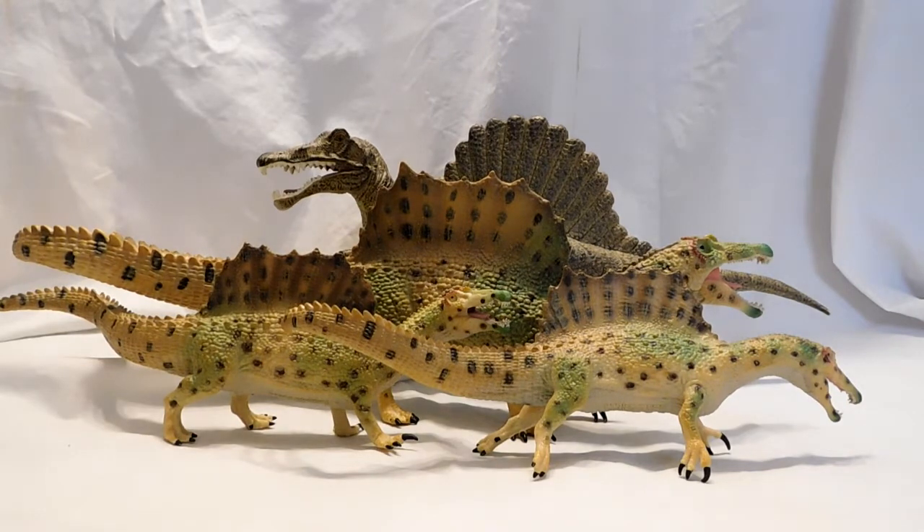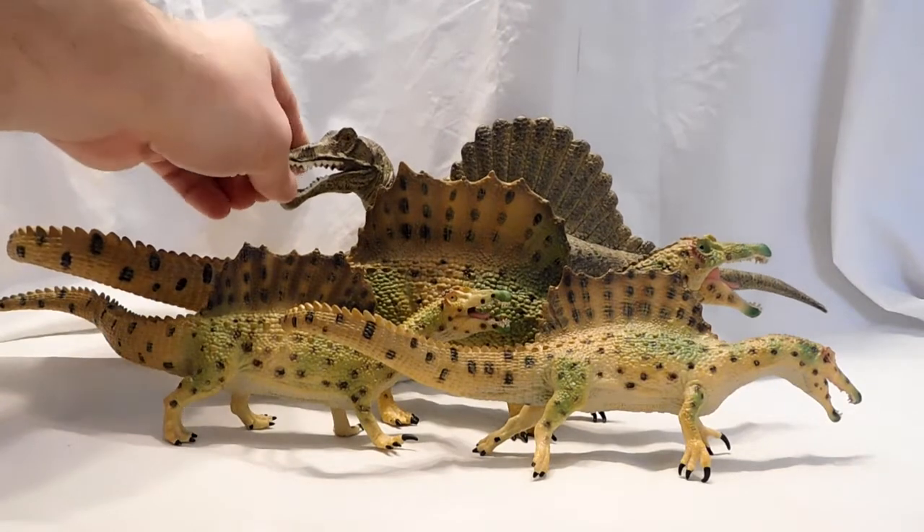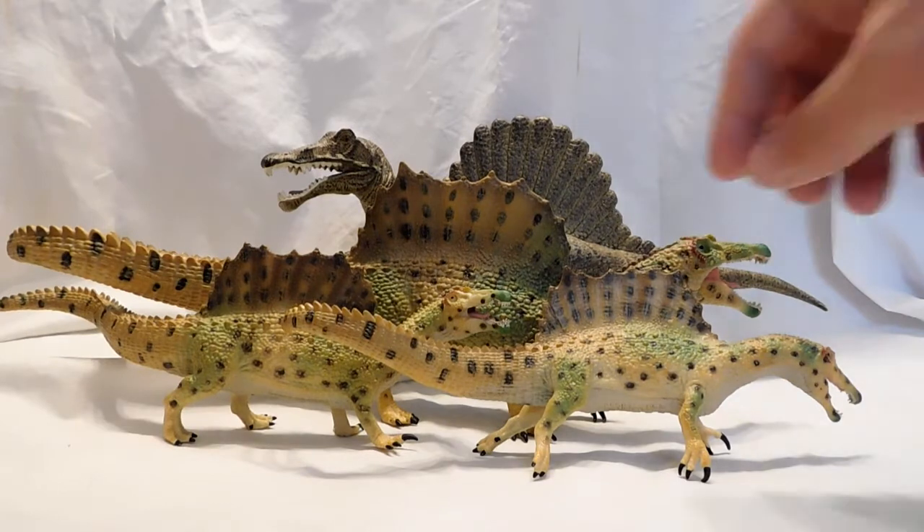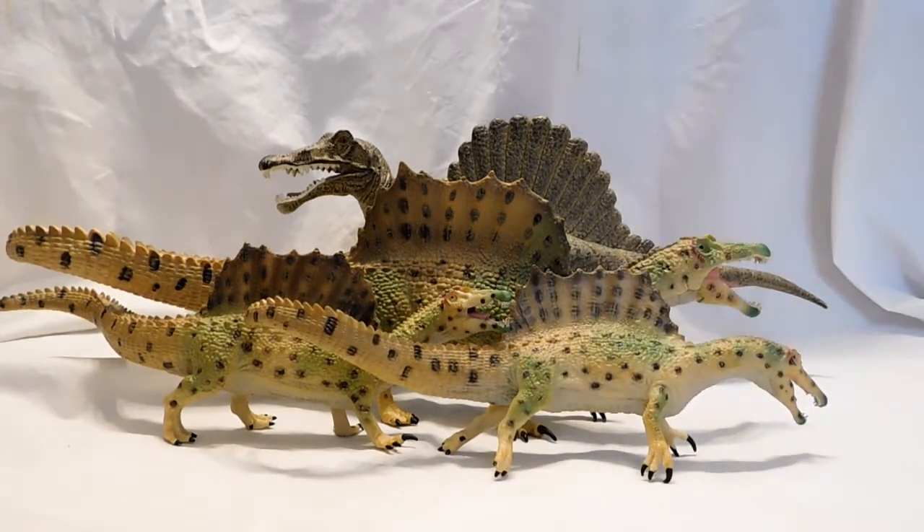Regardless, I think the newer versions that CollectA made are beautiful and way better than their older version. This older version they have back here is probably one of the ugliest Spinosauruses I've ever seen in my life, but these newer versions are absolutely beautiful looking. Don't just believe me — let's take a closer look and you can see for yourself.